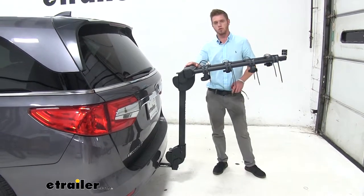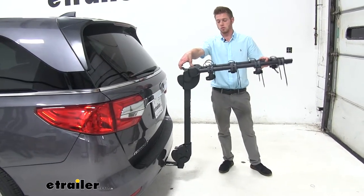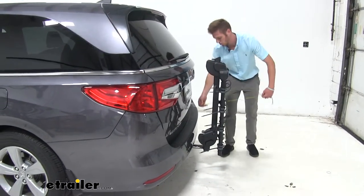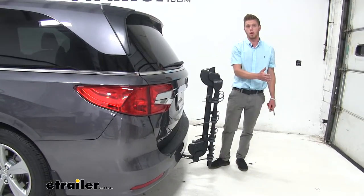Another cool feature about this bike rack is it has this really cool tab on the top and the bottom. This top one — you just pull it up like this and this whole thing goes all the way down. That limits your distance to about 12 inches, so about a foot on the back of your vehicle.